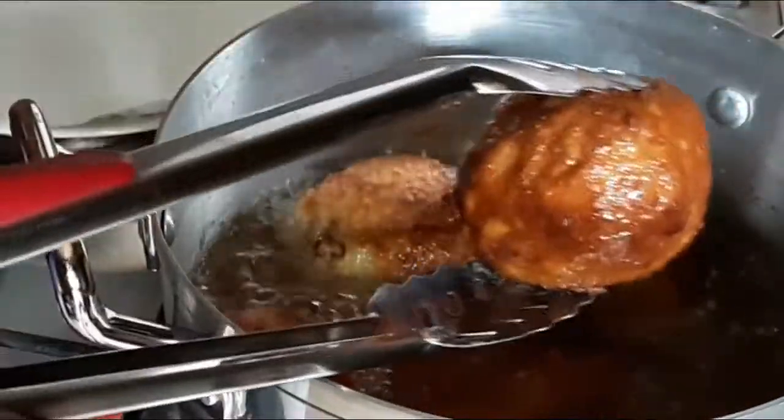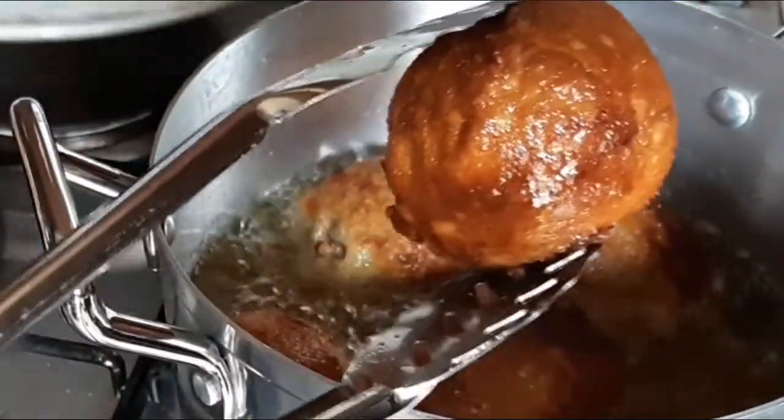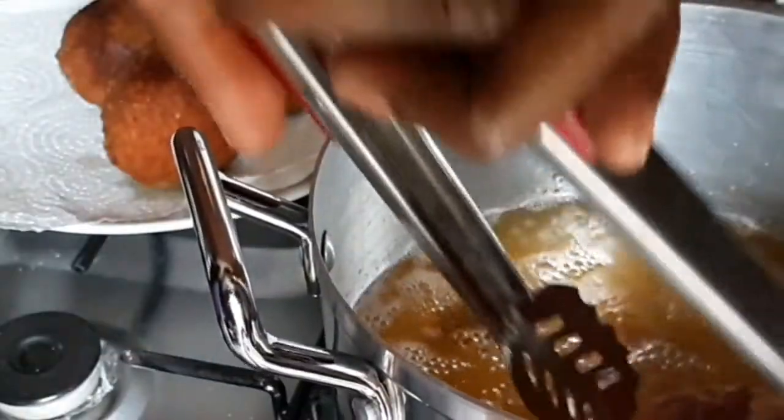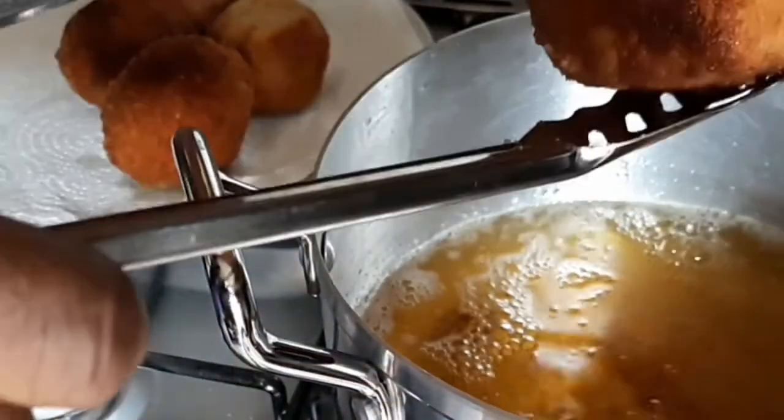The scotch eggs are done. I'm going to put them on a paper towel — and that's it! This is the final one. Thanks for watching.